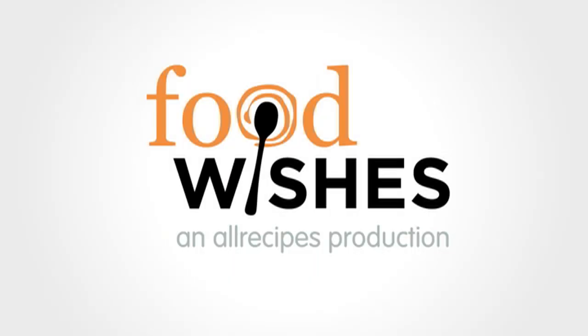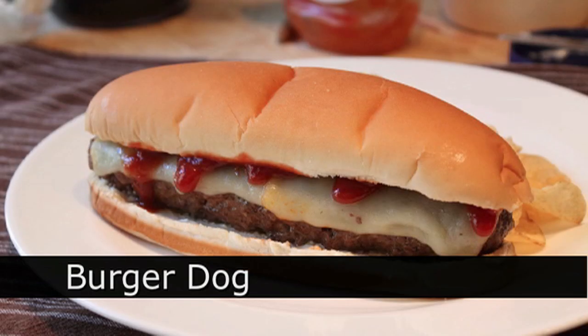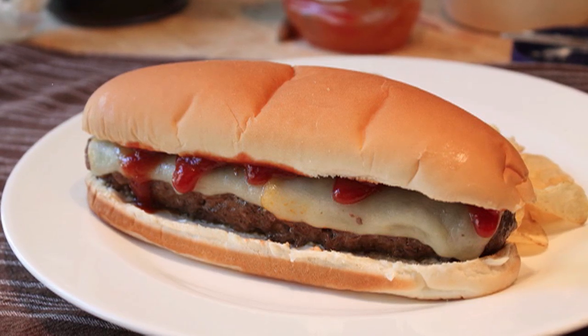Hello, this is Chef John from Foodwishes.com with the Great American Burger Dog. That's right, get ready to have your burger world turned upside down. Well, actually not really upside down — more like elongated.